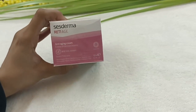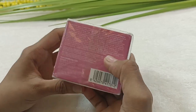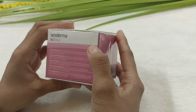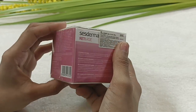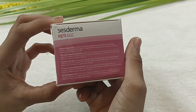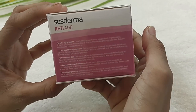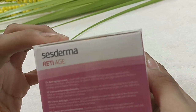This cream is the first one. The ingredients are very active and very concentrated.